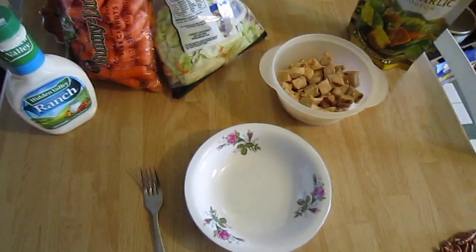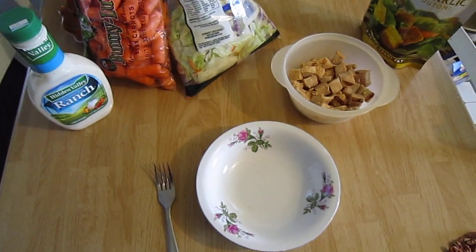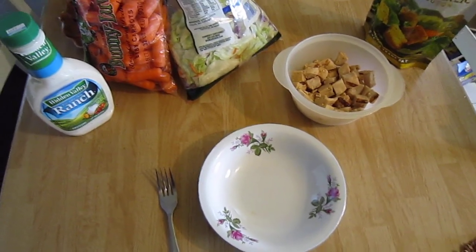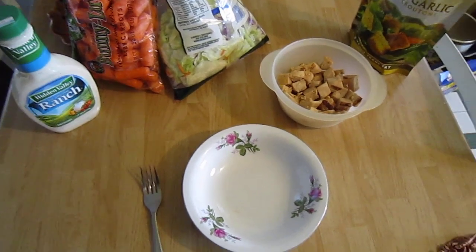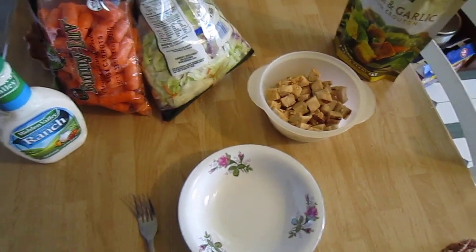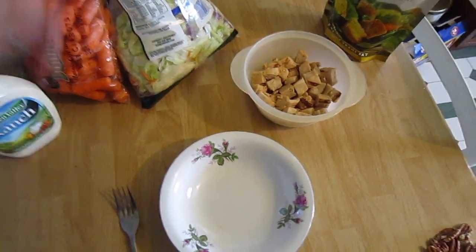Hey, what's going on guys? This is actually going to be a response video to Cutlery Lover. First off, I just want to say thanks Jeff for all your videos — I've been following you for about a year now, I love your videos man, keep them coming. But this is about making a salad; I'm going to show you guys what I put in my salad, or what I prefer in my salad. So here we go.